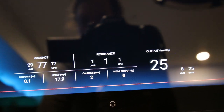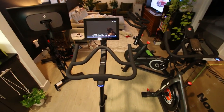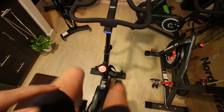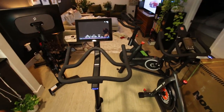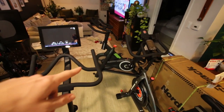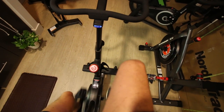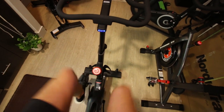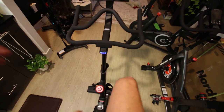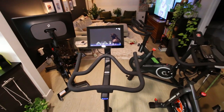Let me crank it up. Okay — 120 cadence. This flywheel feels smooth right away at resistance one. First impressions: this feels like a nice machine, honestly. First impressions — it definitely feels like a nicer bike than the Echelon Connect, the $500 one. Also it's really, really quiet right now. This is my first time on the bike pedaling at cadence 81.